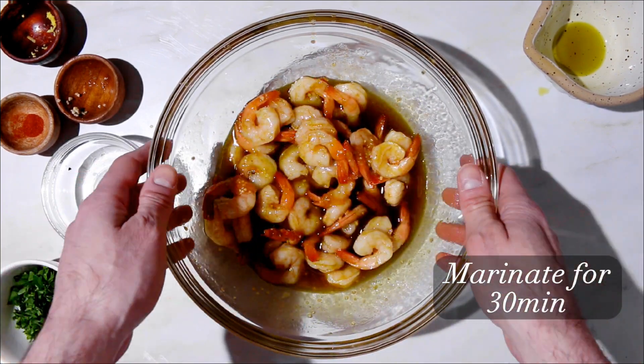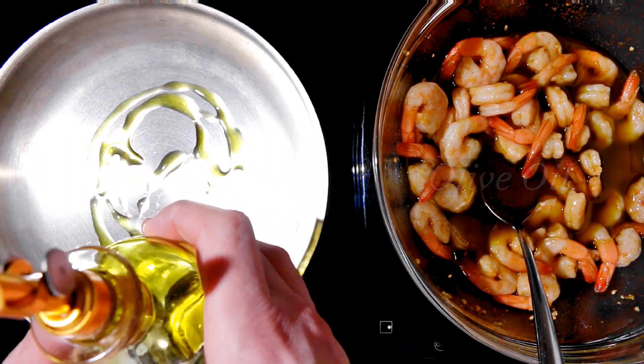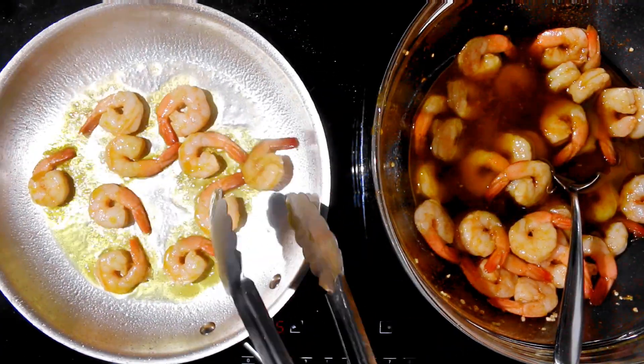After marinating for about 30 to 40 minutes, make sure you shake off all that excess juice. Get a hot pan ready with a little olive oil, and season those shrimp with a little salt and pepper.